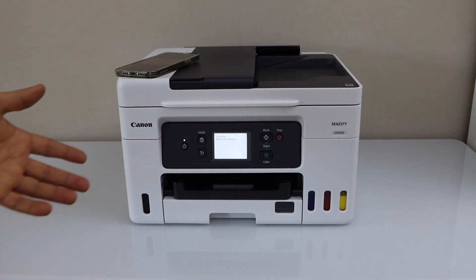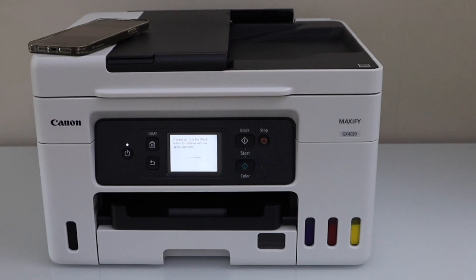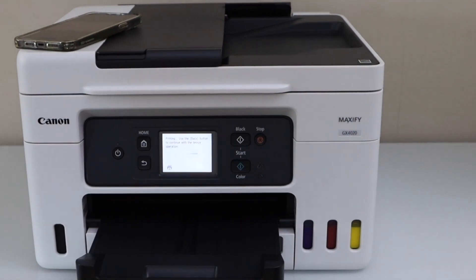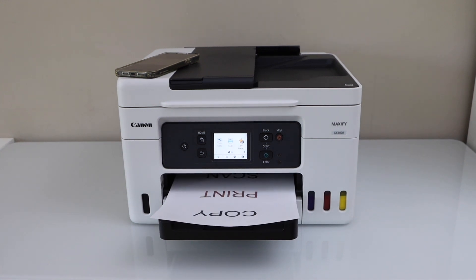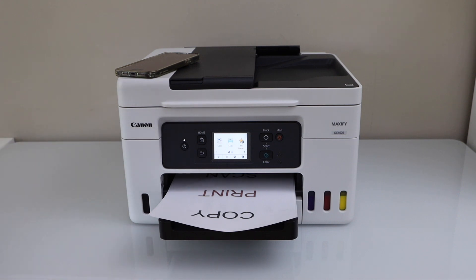Once you connect it with the home or office Wi-Fi network, you can add in multiple devices and use it for printing and scanning. The paper output tray is here. So this way we can do the Wi-Fi setup of the printer. Thanks for watching.